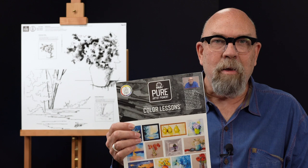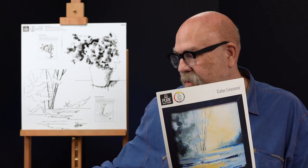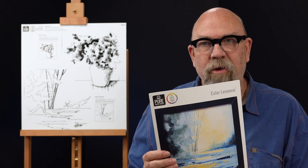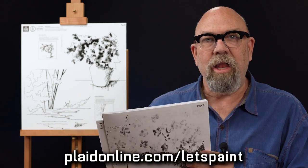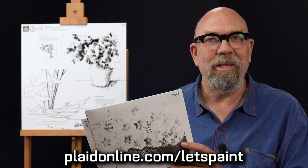Some of you are concerned that you can't draw — we've got you covered because we're teaching you how to paint, not how to draw. The color lessons come with a package of full color photographs for all of your color lesson paintings. In addition, we have full-size pattern sheets printed out so you don't have to enlarge anything, and you can transfer the designs directly to your canvas.